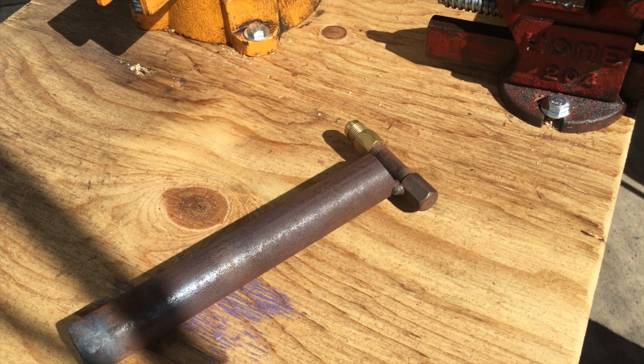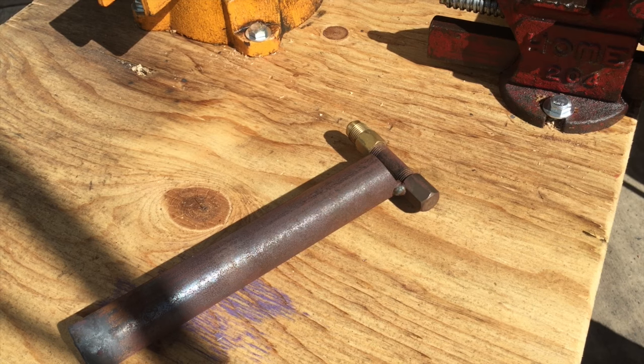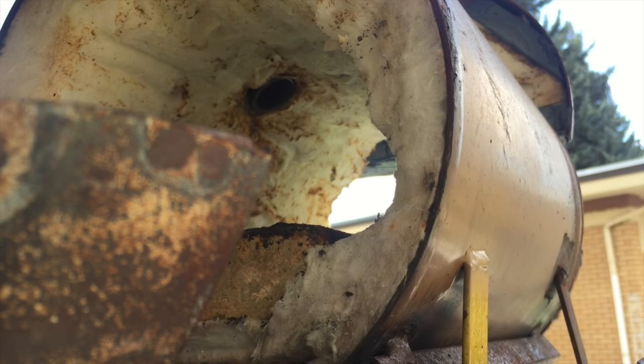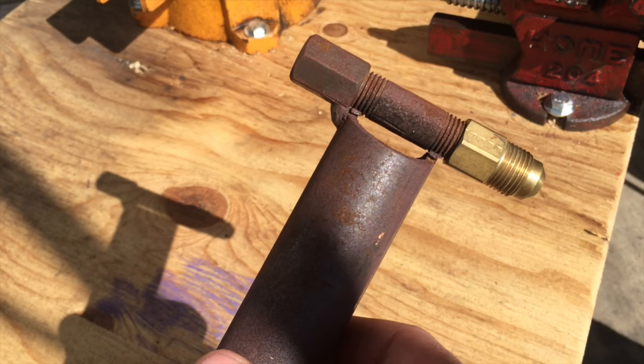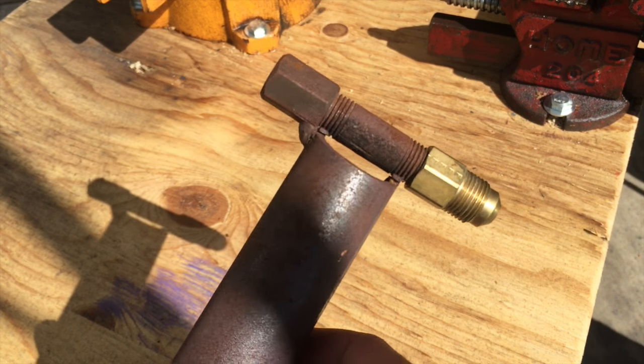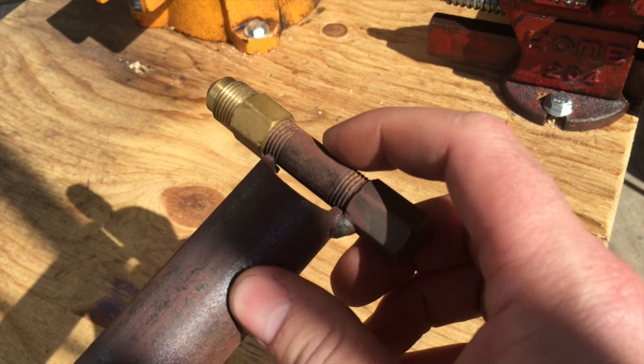So that's it — it's all you need to get started, well minus the forge part. I forget who invented this design, but it's really inexpensive and really easy to make.